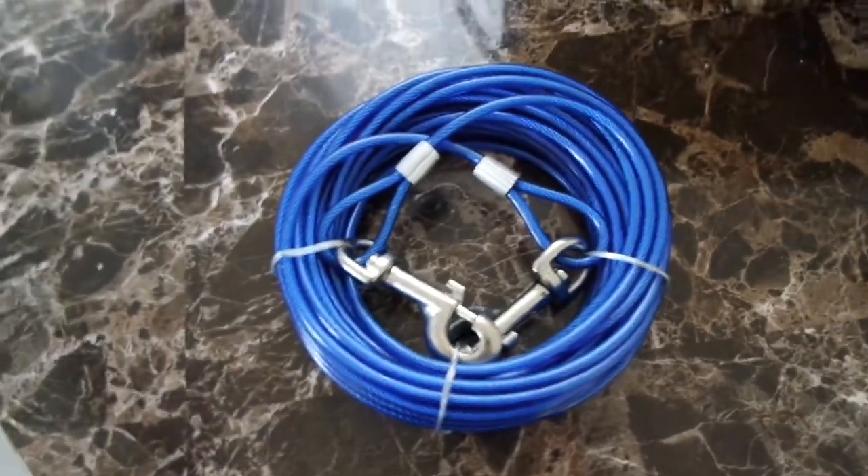It shouldn't be that hard. This thing feels sturdy. I got these for Venice, for when we're in a backyard.